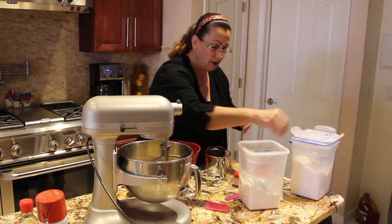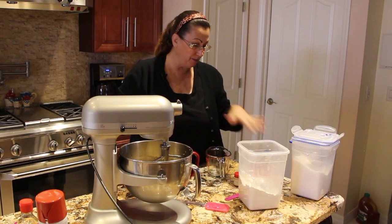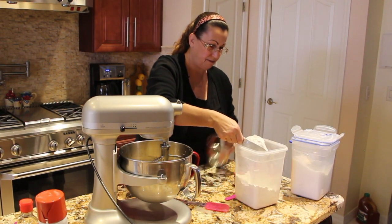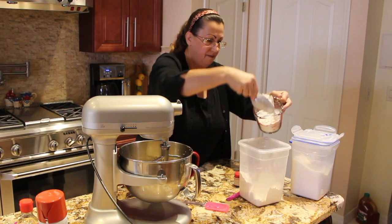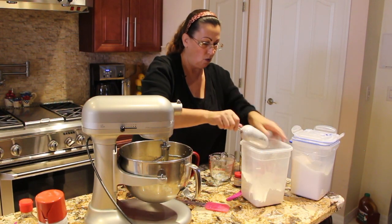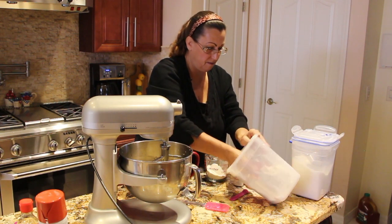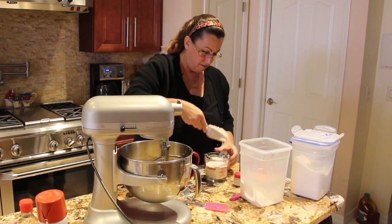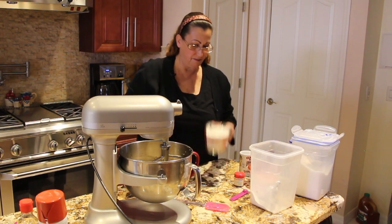I'll add in 4 cups of flour. I'll place all the ingredients in my bowl and then I'll slowly stir all the flour, the baking soda, baking powder, everything into my mixture. That's 4 cups.